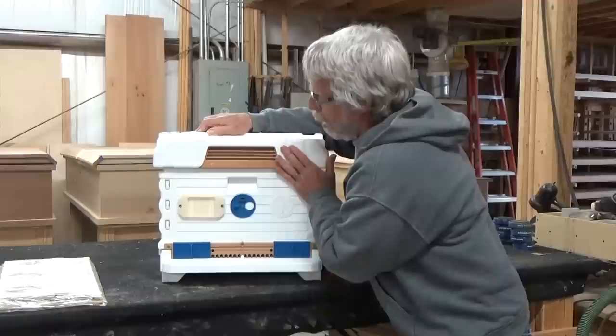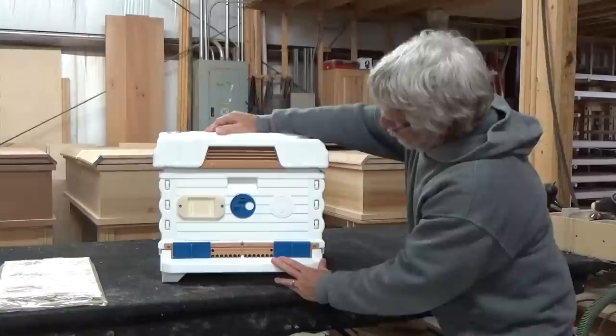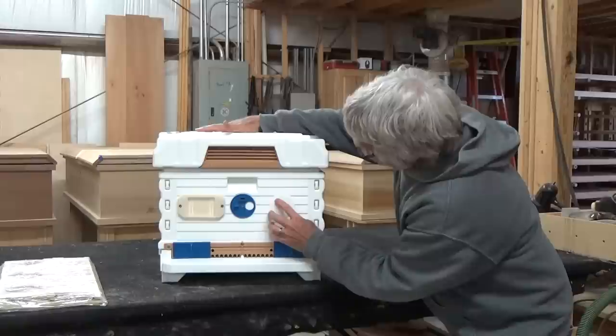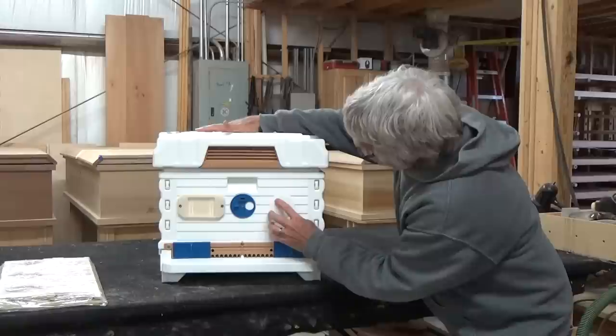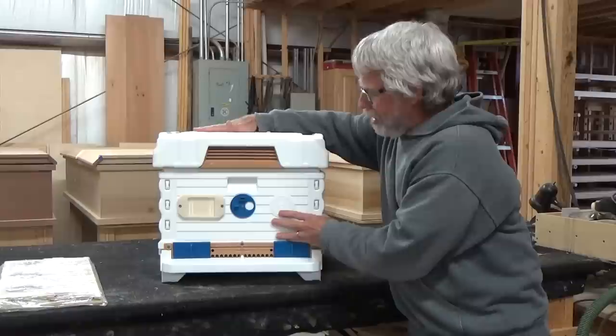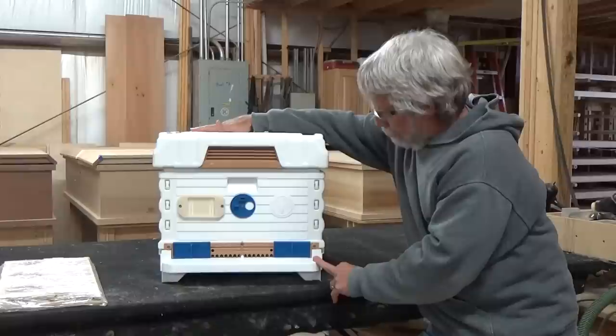There's also a place to put labels to mark your hive number. And right on the front, the Apame hives won the gold medal at the world beekeeping awards at Apimondia in 2015 — it was the innovation of the year. It hasn't been around for a whole lot of time, but in that short period it's really making a lot of people take notice.